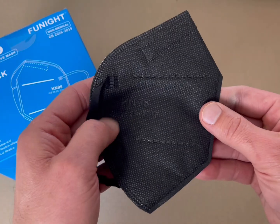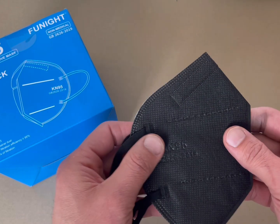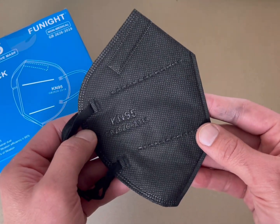Very straightforward. Effective mask. Perfect for the workplace to stay safe in a dangerous environment.